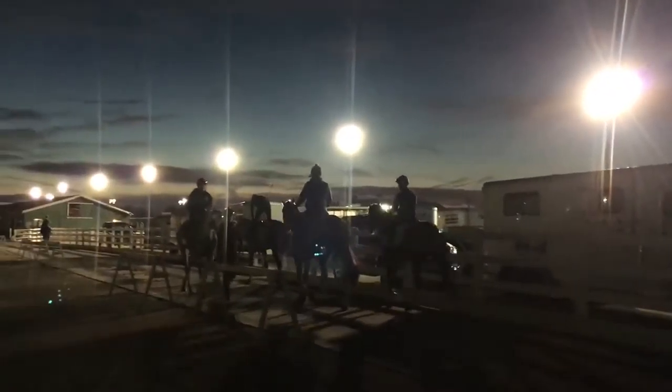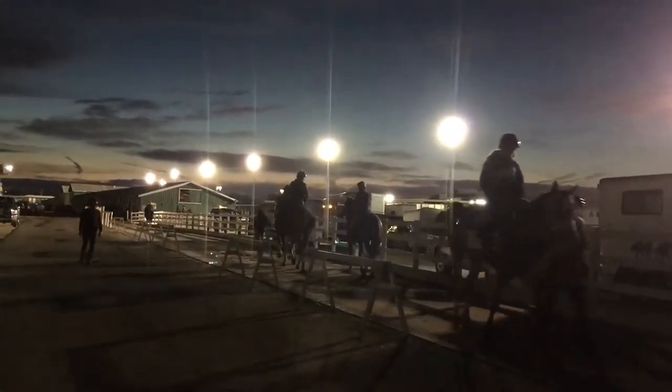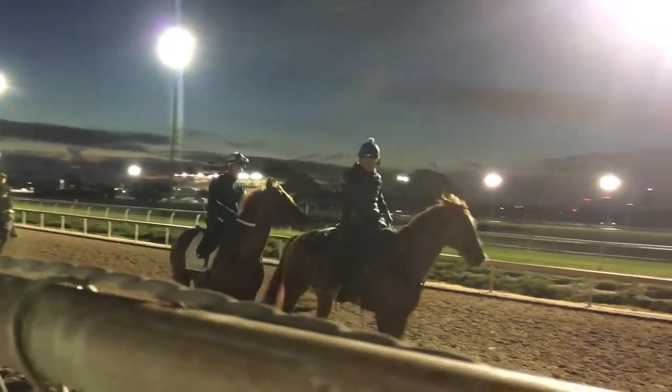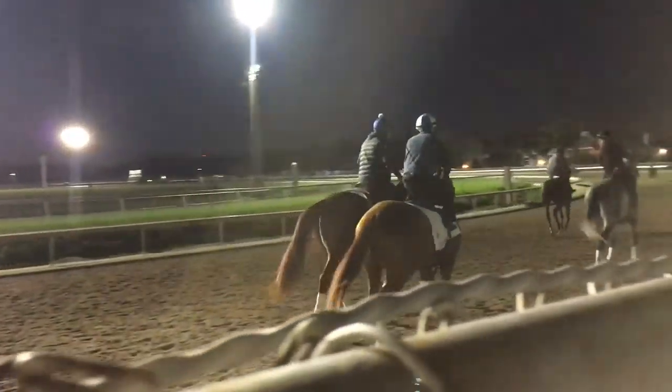He's one of those horses you don't want to do too much with too soon. I think he'll get turned on because the more you start doing with him, he just gets so ready.